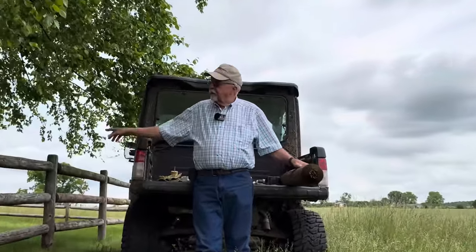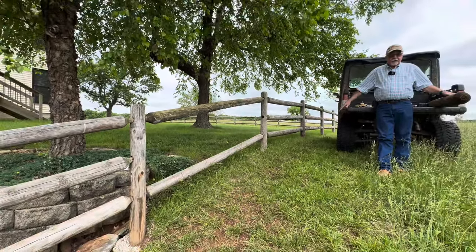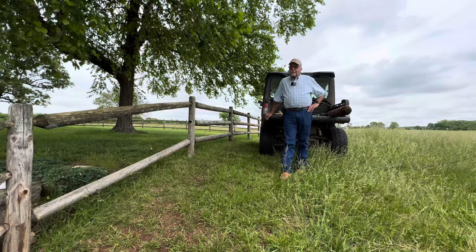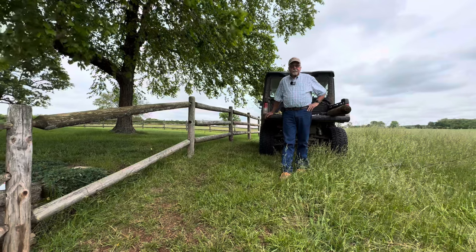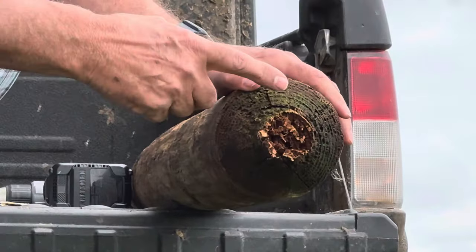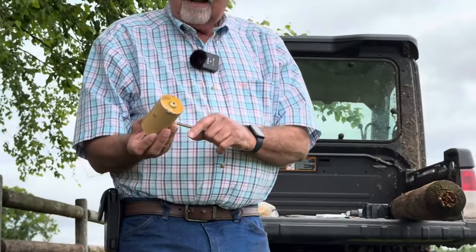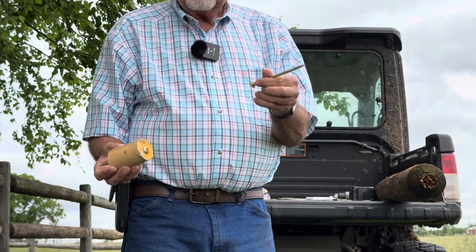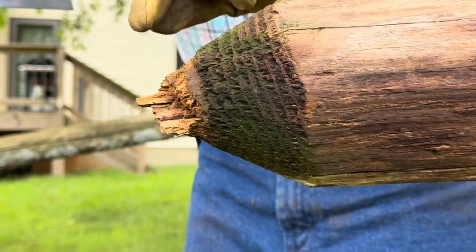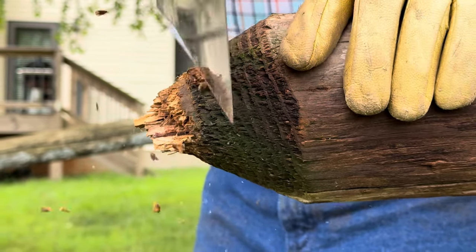This rail fence that we've got going around our house here is about 25 years old, and last night we had a calf in the yard and it broke one of the rails. Ever since COVID, we haven't been able to get replacement rails and posts, so I've got to make do with what I've got. The end broke off that fits into the post. I'm going to saw it off and then screw in a two-inch dowel. First thing I've got to do is saw off the broken part and make it square with the rest of the pole. I'm just going to use a handsaw.